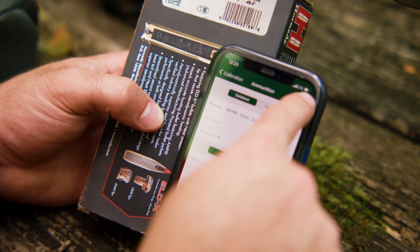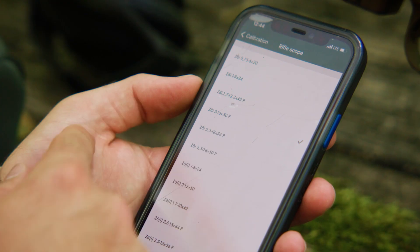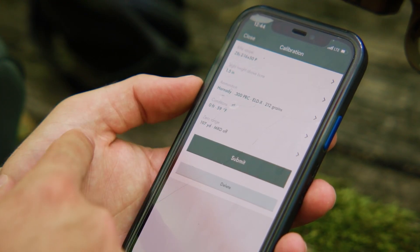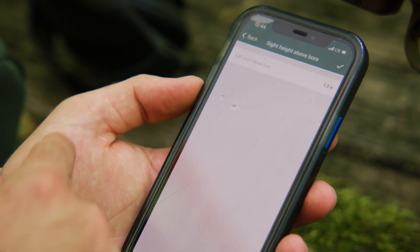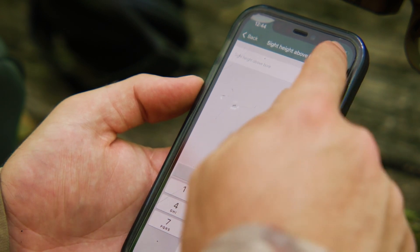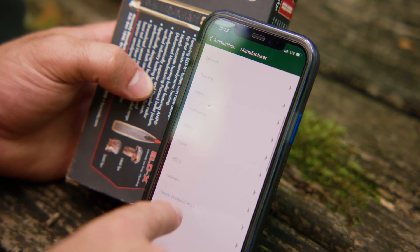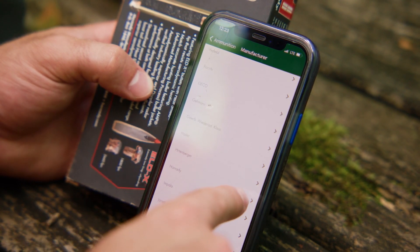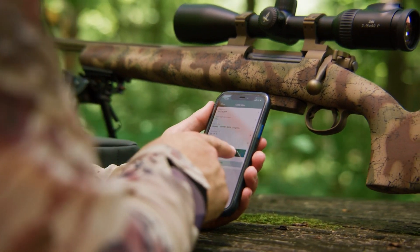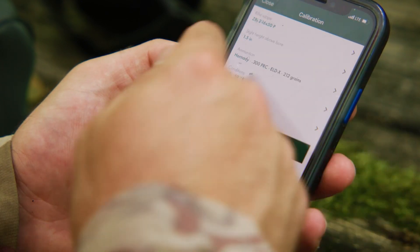You can choose a factory cartridge or hand load under ammunition. For a factory load from the database, the G1 ballistic coefficient automatically appears. If you're satisfied with the factory setting from the database, click the check mark in the upper right-hand corner to enter the cartridge in Rifle 1. You also have the option to enter the G7 ballistic coefficient, but you must look it up beforehand and enter it manually if it's available from the manufacturer. If you have entered hand-loaded data or a G7 ballistic coefficient, click the check mark in the upper right-hand corner to return to calibration.